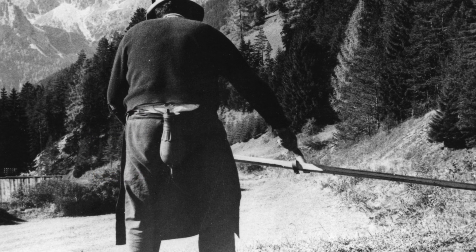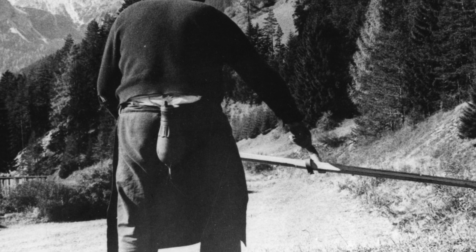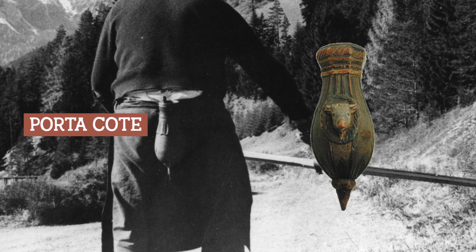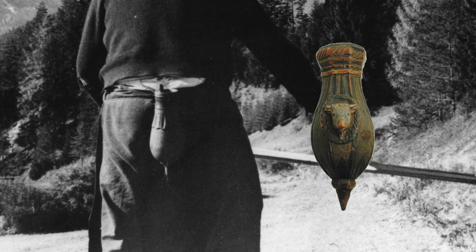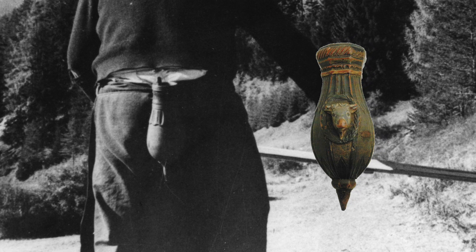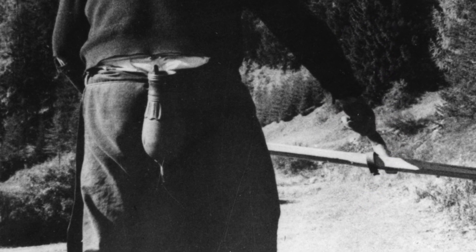Vedete che questo signore, dietro alla schiena, ha fissato alla cintura uno strano bossolo di legno? Si chiama porta cote ed è un contenitore per queste pietre. Questi porta cote sono scolpiti in legno e decorati. Alcuni sono vere e proprie opere d'arte.